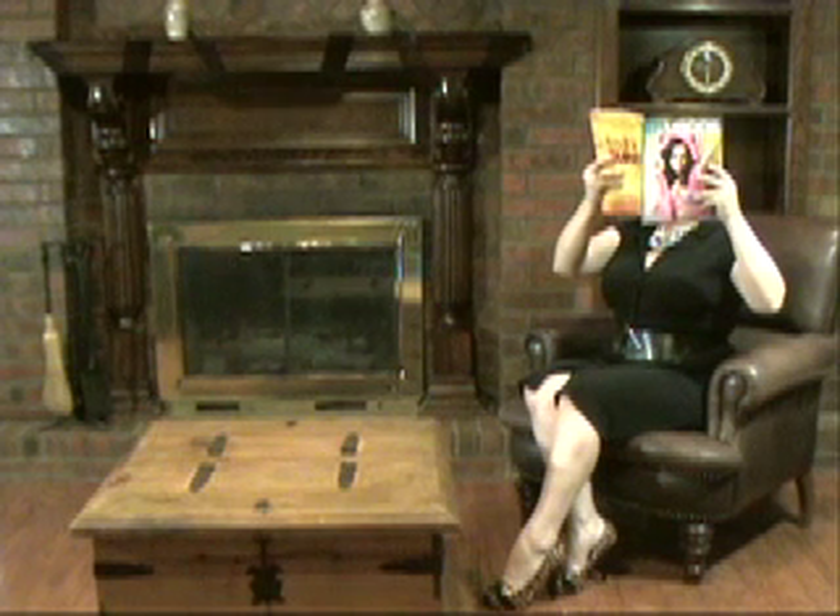The lady of the house is studying French for her oral exams. But oh, what's this? Aha! It's Patricia's Pick of the Week!